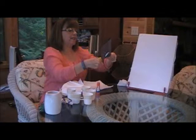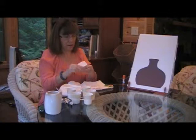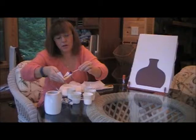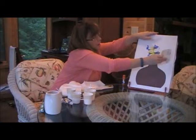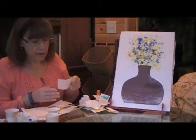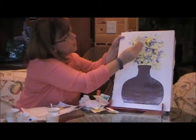Here comes the fun part, the painting. What I'm going to do is crease my paper and then select a couple of colors of paint and just put it on like so. I'm going to fold it so I get paint on both sides of the paper and just stick it on like so. I continued on dabbing paint like so, folding the paper and then stamping on the paper like so.